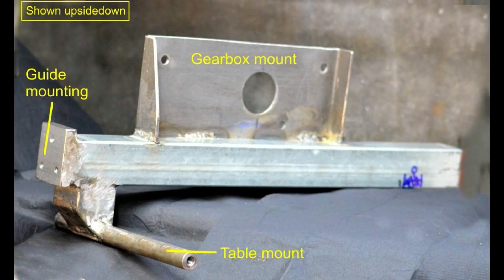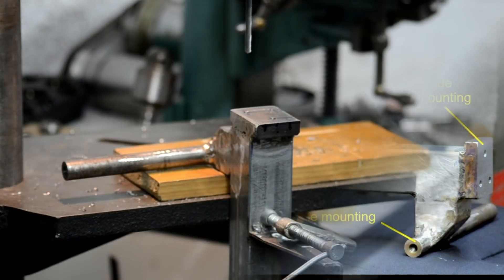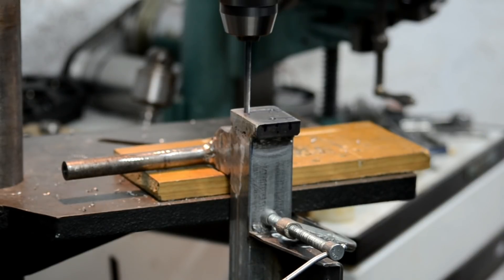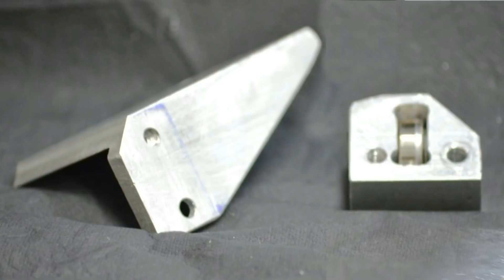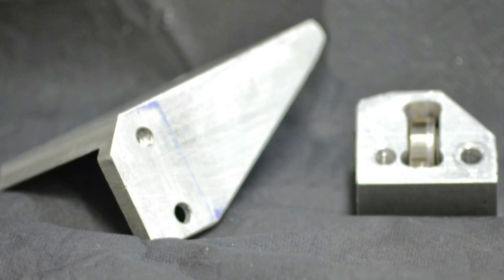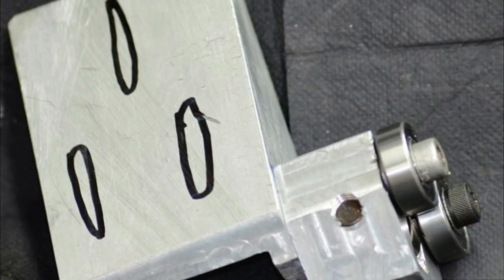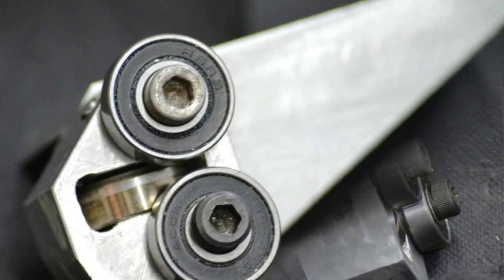Here is the lower sub-assembly largely finished. The gearbox mounting bracket and the table mounting cross tube have been welded in place. The guide mounting has been drilled and tapped and machined flat to take the guides. Let's see some of the machining. Here is the lower guide block and its mounting bracket. The mounting bracket fits onto the piece on the lower sub-assembly that we've just seen being machined. There will be three slots put into the mounting bracket.